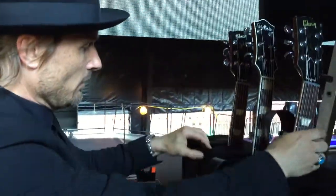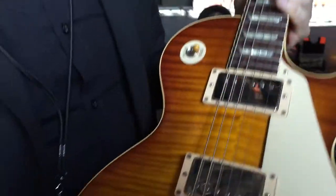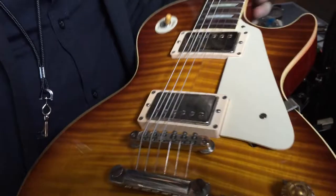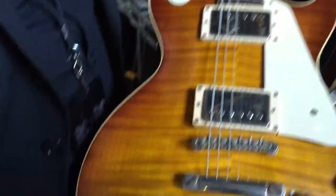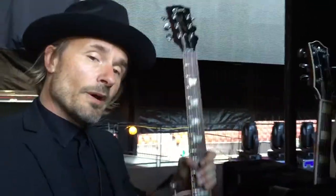I have another Les Paul — Gibson Les Paul — that I use for open tuning. It's for Run Like the River and other slide songs. It also has the Monty's guitar pickups in it. It's a Gibson Custom Shop VOS. Great guitar.